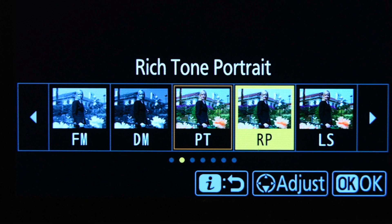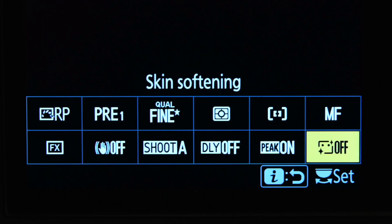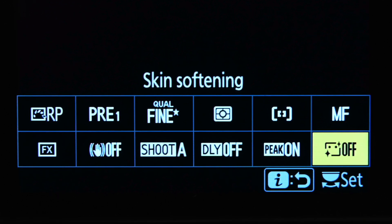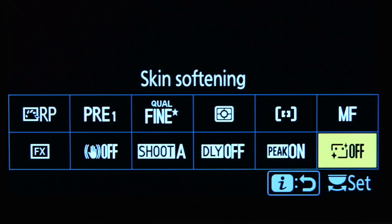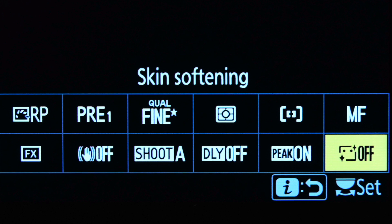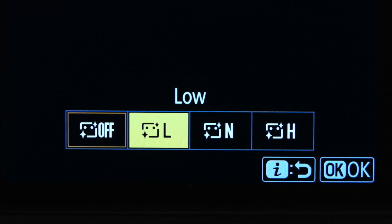In addition to that, they also introduced a portrait softening mode. Actually there are three settings: it's called skin softening and you can have it set to off, low, normal, or high. You would normally access that through the photo shooting menu, but for purposes of this test I put it into my i-menu on the lower right, and right now you can see in yellow that it is set to off.